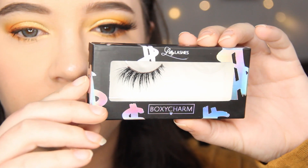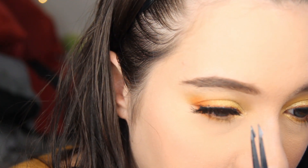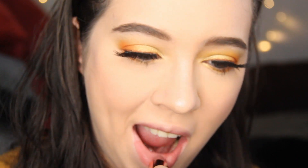For falsies, I'm using Lily Lashes. For lipstick, I'm using El Makiage Carly Bibles Lipstick in Sirius.